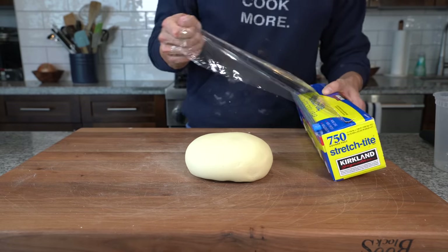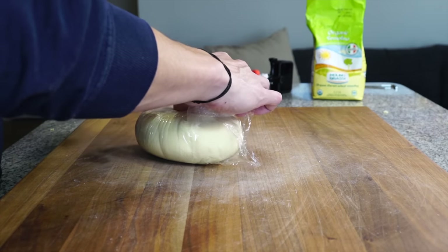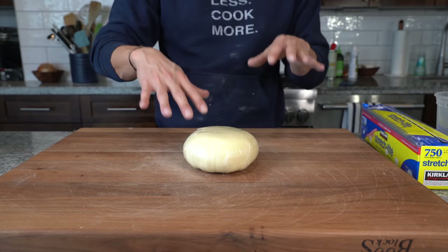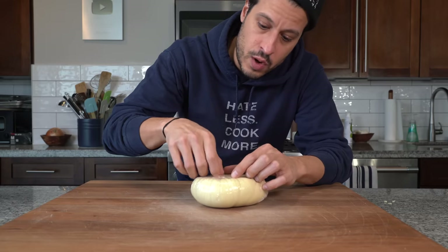Take some plastic, wrap that dough nice and tightly in the plastic, and then allow it to rest on the board for about 30 minutes before we knead it again for like another five minutes or so. So now it's been about 30 minutes and we can get the dough out of the plastic.